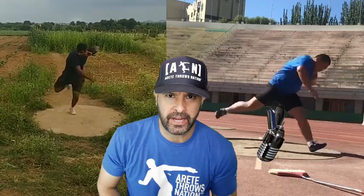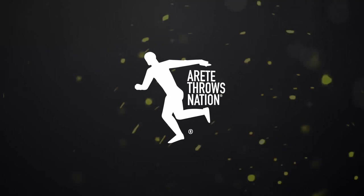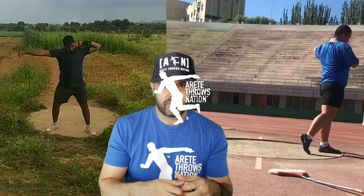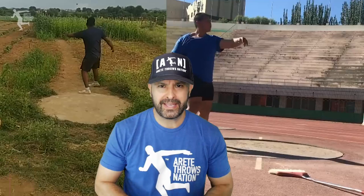We've got rotational, glide, discus analyzed video submitted. Check it out. This week we have a rotational shot putter from India, a glider from China, and two discus throwers — one from the U.S. and one from England. The whole point of today's video is going to be quick analysis. If you're interested in a detailed analysis, click the link below, where we go way more into depth.